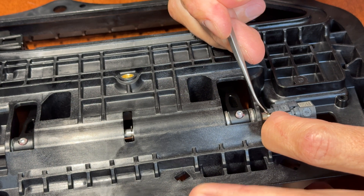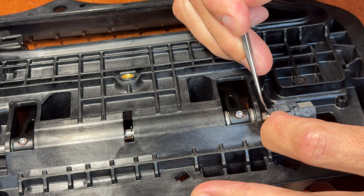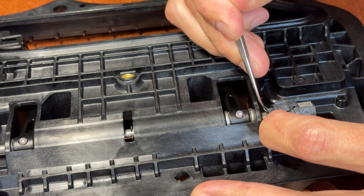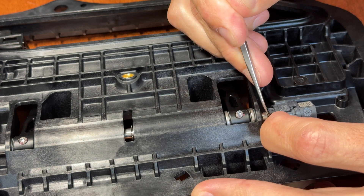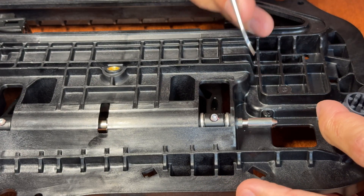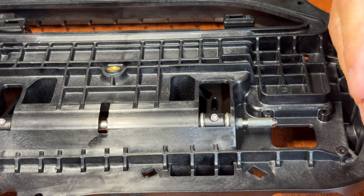Take your time, take a little scribe, and just lift up on the teeth, then put pressure so that the teeth don't go back down on the shaft. Usually you have to do it to about four of them and it'll just slide off just like this.